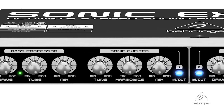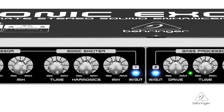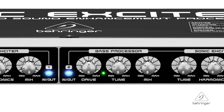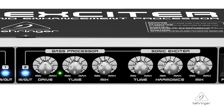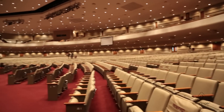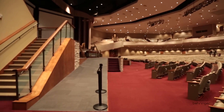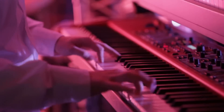And it really is. You have dedicated tune, harmonics, and mix controls on the sonic exciter portion of the unit. And then you have dedicated drive, tune, and mix controls on the bass processor side of the unit. The SX3040 can also be used in church installs where you need intelligibility for speech as well as music, and it can also be used flat out on guitar rigs, keyboard rigs, things like that.